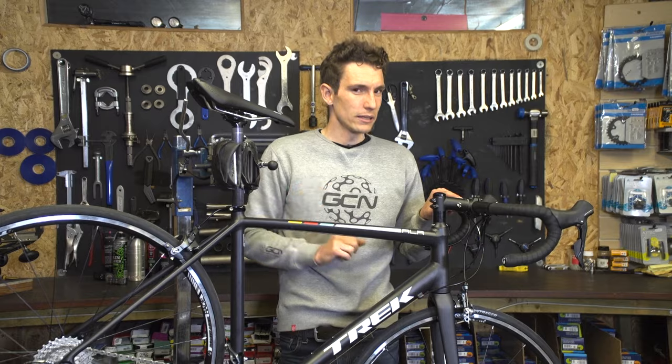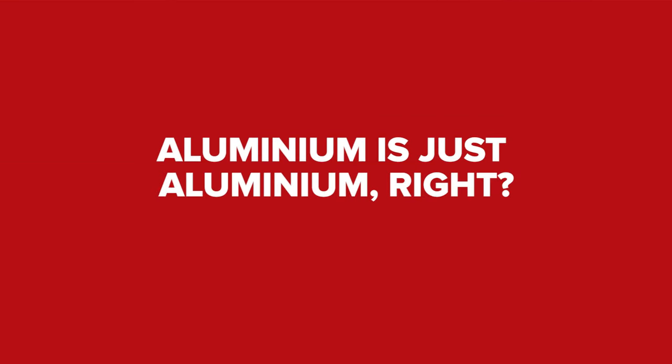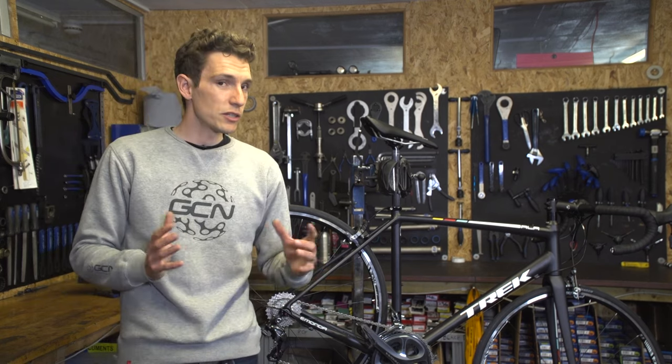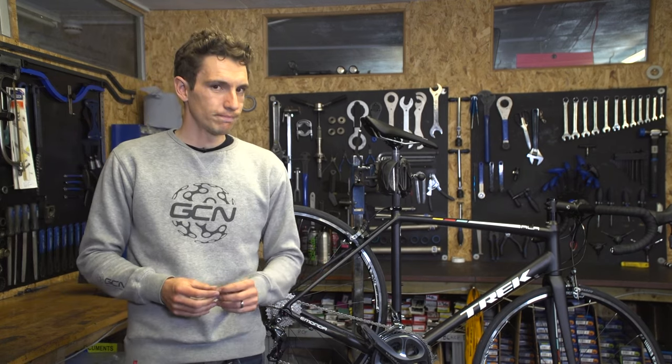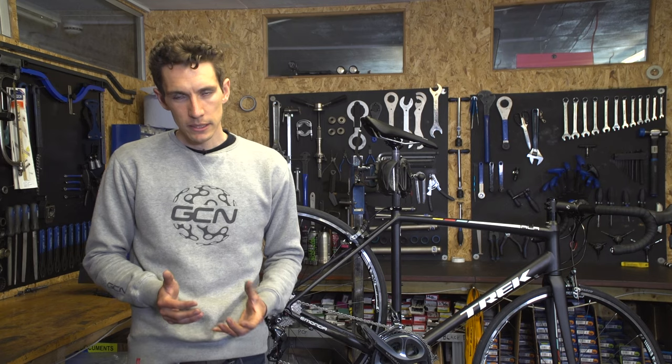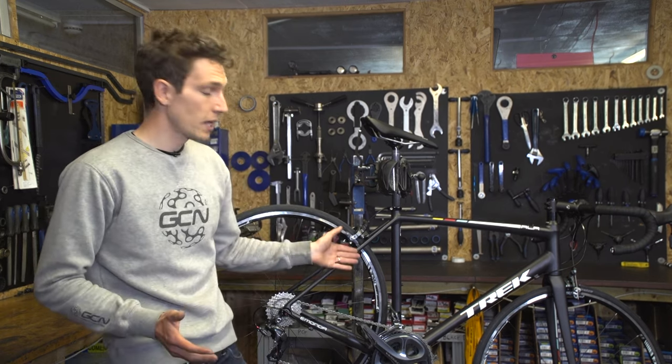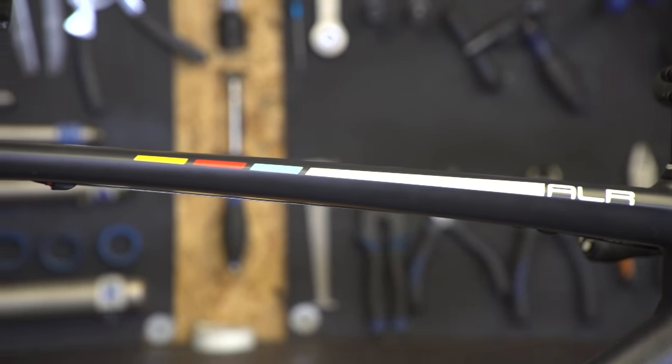But is it really? Let's get one thing straight first of all: you actually don't make bikes out of aluminium — you make them out of aluminium alloys. And what those alloys are depends very much on cost, but also the characteristics that you want the tubes, and therefore the frame, ultimately, to have.